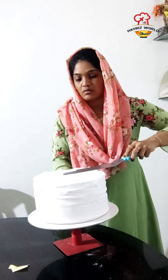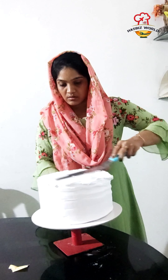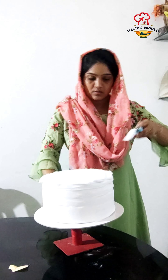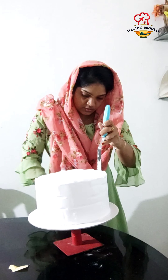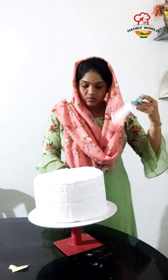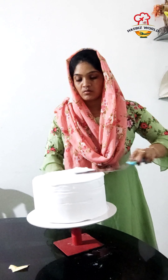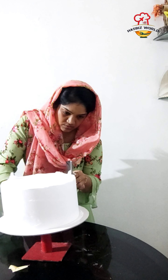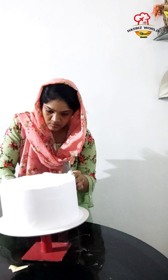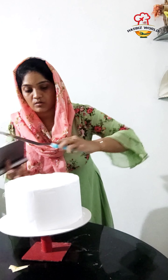Now we added it to the cake. If you want to use a piping bag, you can take a piping bag. We are also putting a piping bag, but if you want to try it, you will have to check out the bags.